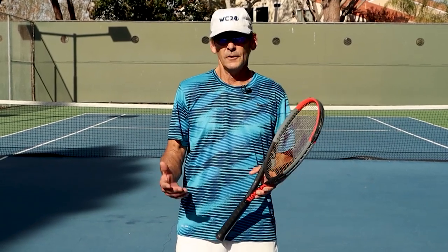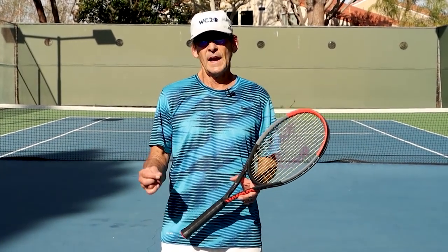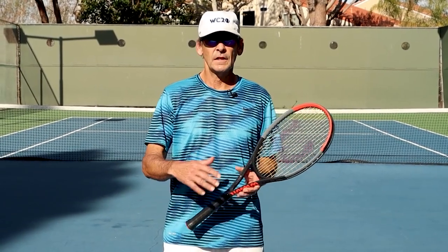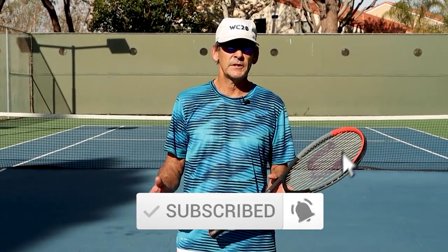I hope you really enjoyed today's lesson and can take these myths out of your volley skill set and learn how to volley with professional technique. If you'd like to learn more, you can click on the link below to gain access to our library lessons, which covers volley techniques and foundational skills that can help you improve your volley and every other stroke in the game. Please like, comment, and subscribe to our channel — we're releasing videos every Tuesday and every Friday to help you build your tennis game.